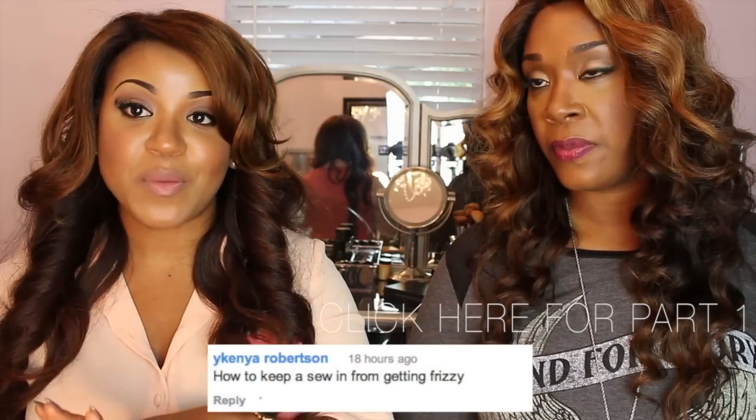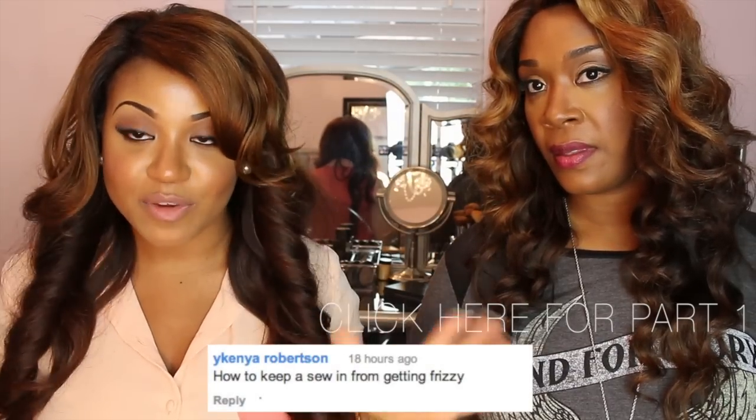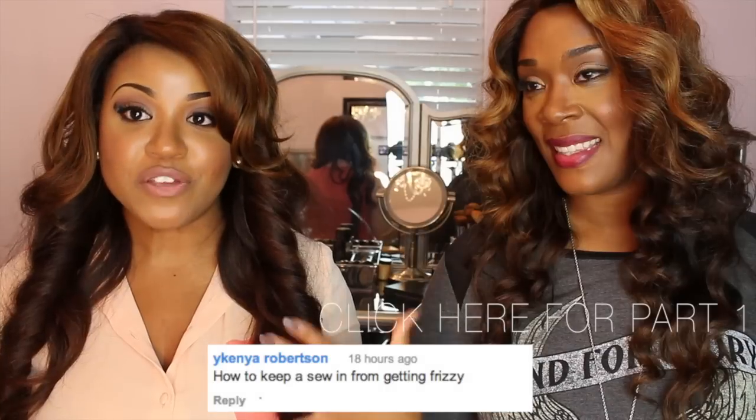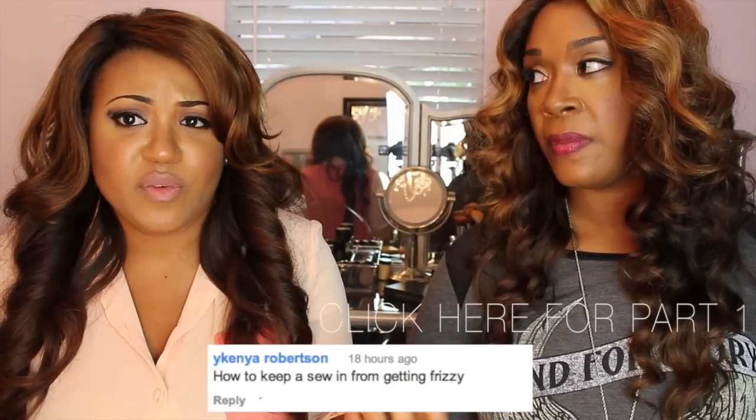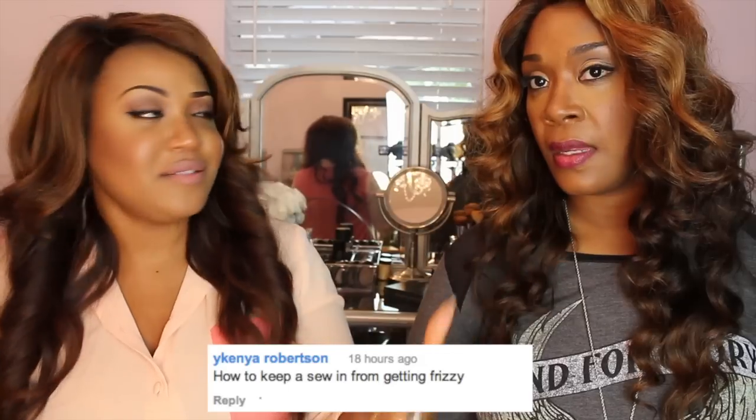The next question — I feel like this girl was in my head because this happens to me all the time. The question is: how to keep a sew-in from getting frizzy. This happens to me often. She did my hair today, which is looking amazing, but usually when I do my hair it seems to have some frizz to it.